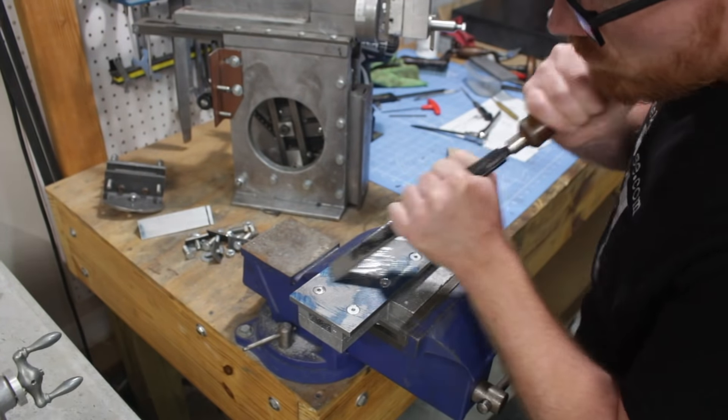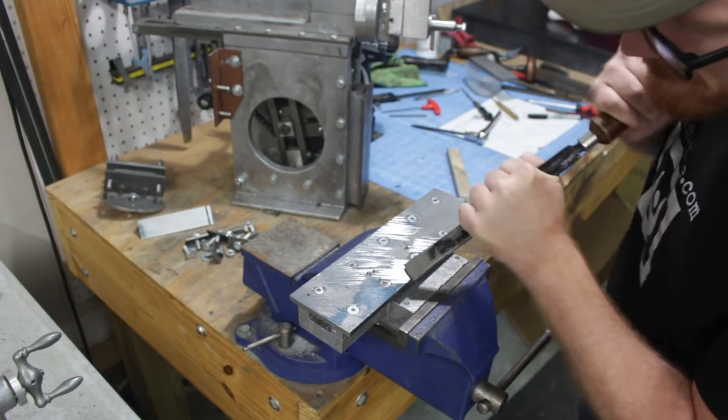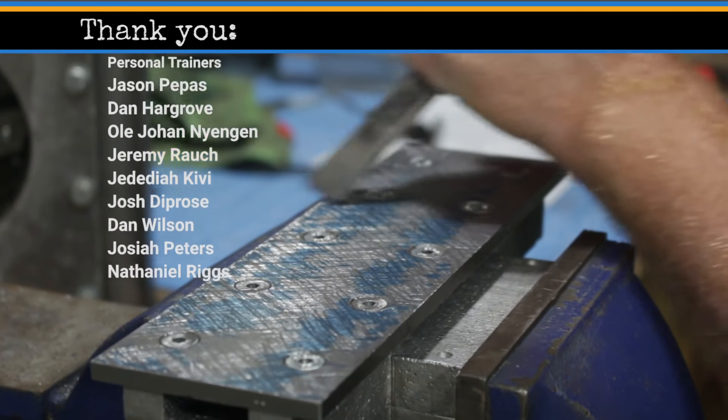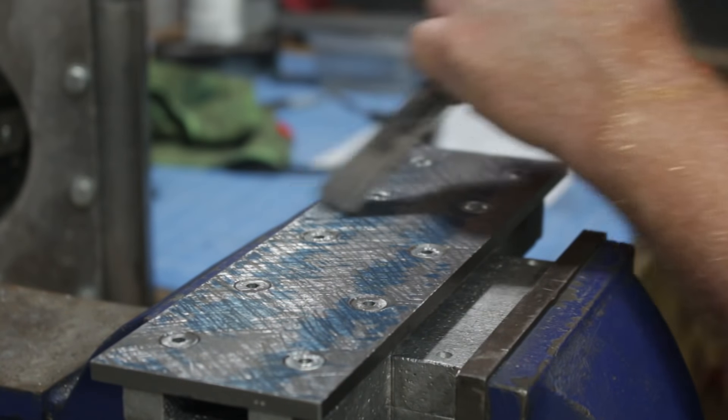If you like this video, hit the like button, and if you really like this video, consider subscribing. I am enjoying the shaper project and I look forward to seeing you next time on Makersize. Thanks for watching.